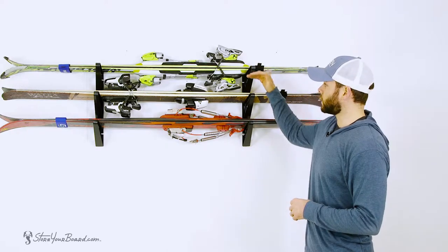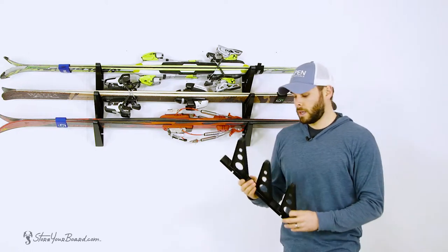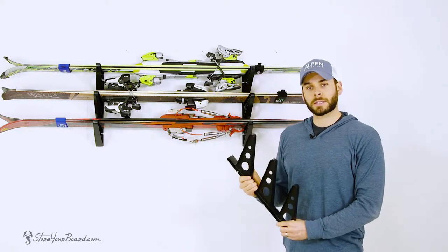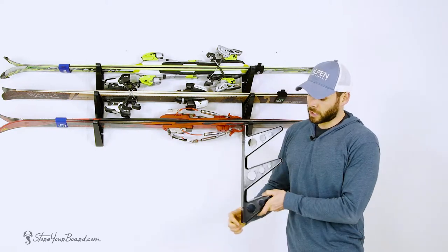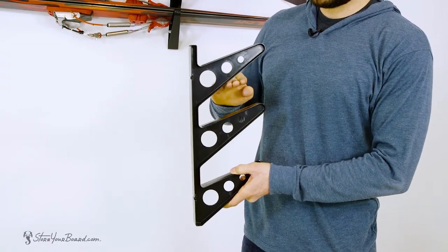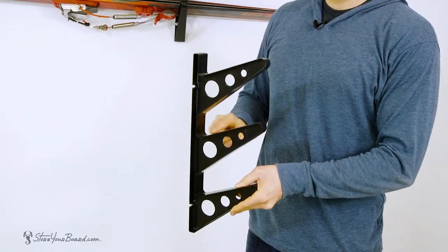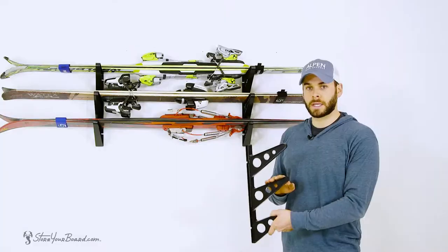Each rack comes with three levels of storage for your skis and gear. The rack is lightweight and heavy duty, made from ABS plastic. Each rack measures 16 and a half inches from top to bottom, five and a half inches of clearance in between each level, and six and a half inches of depth on each level to hold your skis and even your poles.